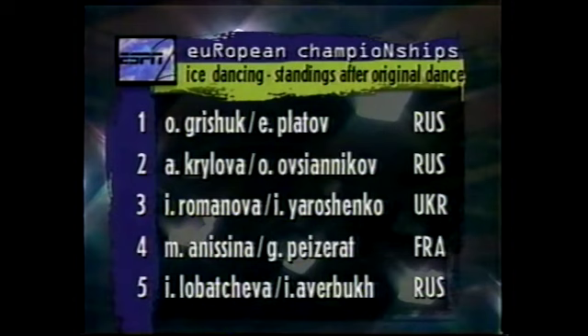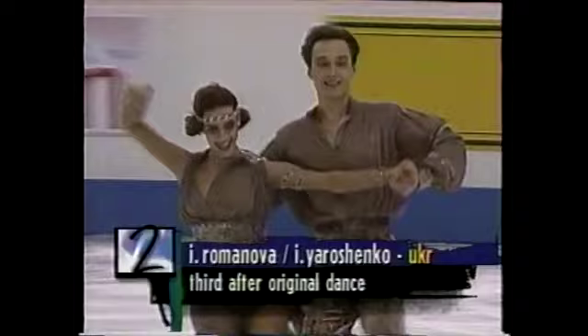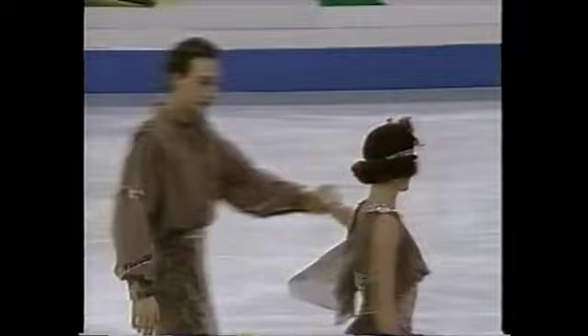We are ready now for the ice dance free skating performances here in Bulgaria at the European Championships. There you see the standings led by Oksana Grichuk and Yevgeny Platov. First on the ice, however, will be Irina Romanova and Igor Yaroshenko of the Ukraine. Third after the short program.